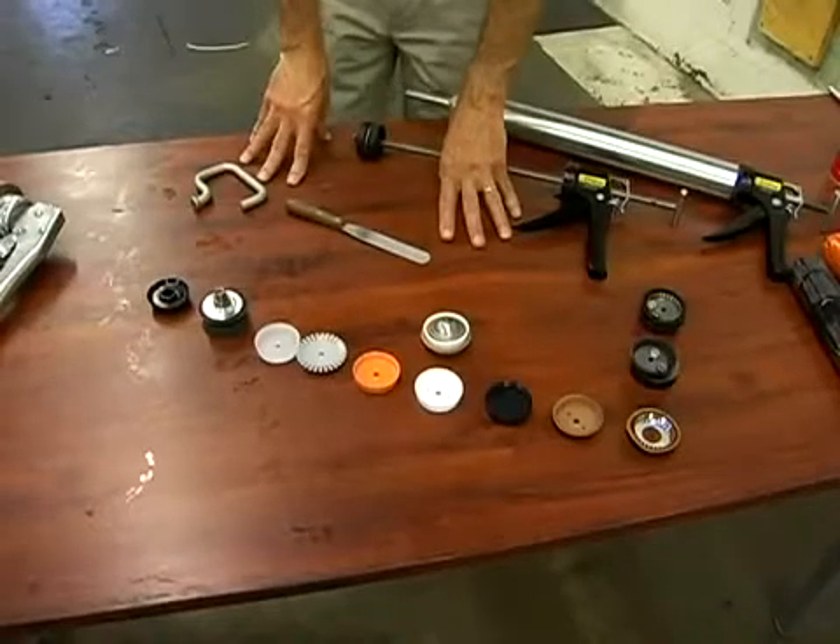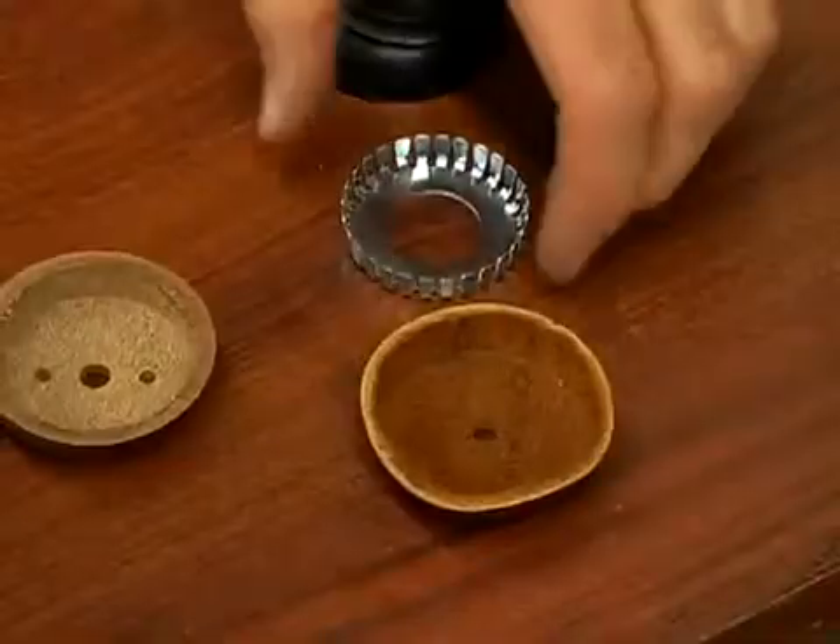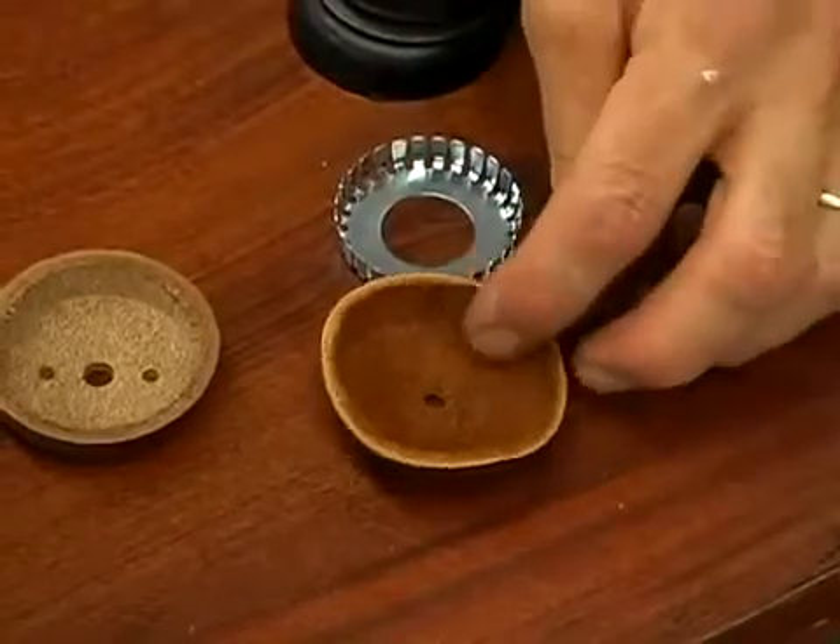Leon manufactures a wide variety of pistons for their guns. Choose the best one for your gun based on the type of material that you're dispensing.